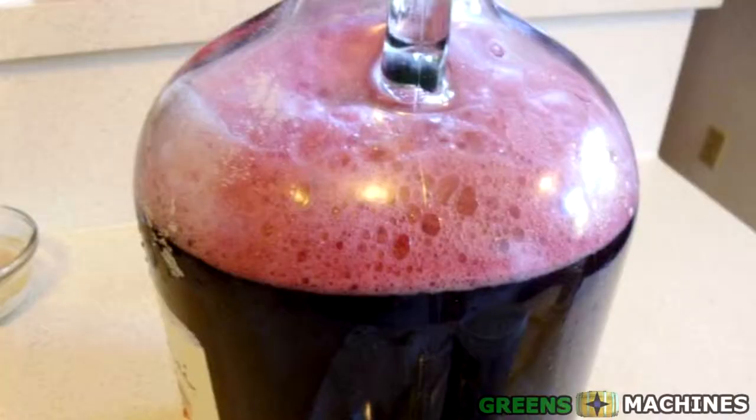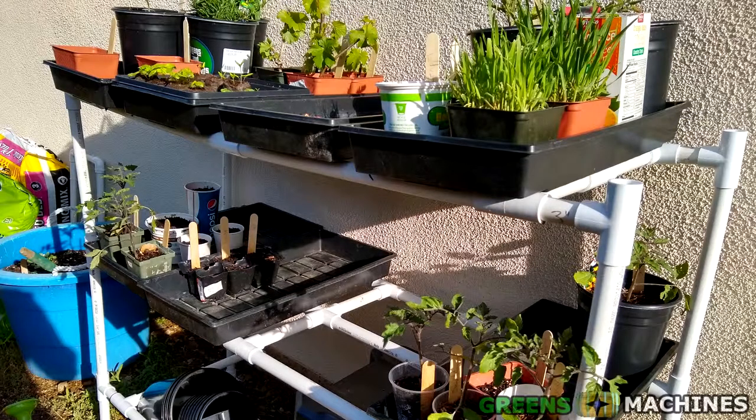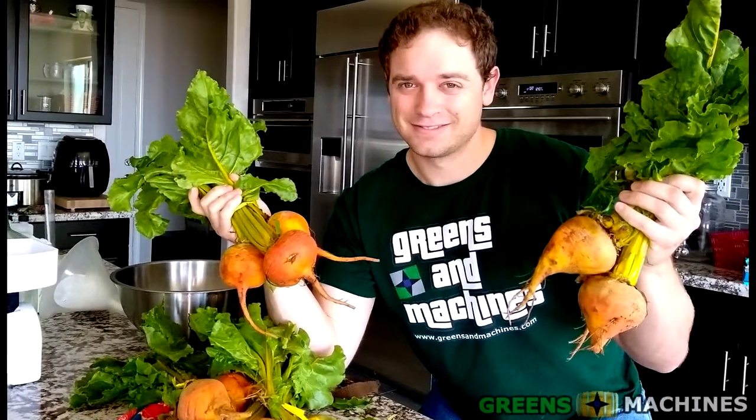Now, my idea at first was to make my own estate beet wine using beets I grew myself. But since my gardening season is pretty far behind, I hypothesized making some golden beet mead to compare golden beets and red beets to see how they would stack up. My impulsiveness got the better of me, and I didn't quite have honey to use as my sugar additive, so I abandoned that idea.